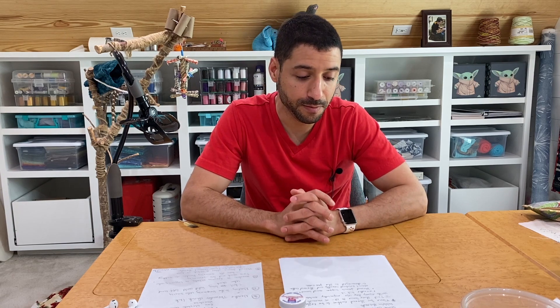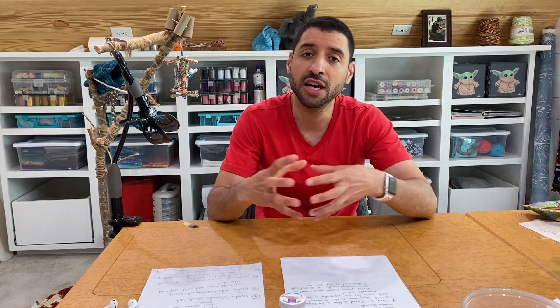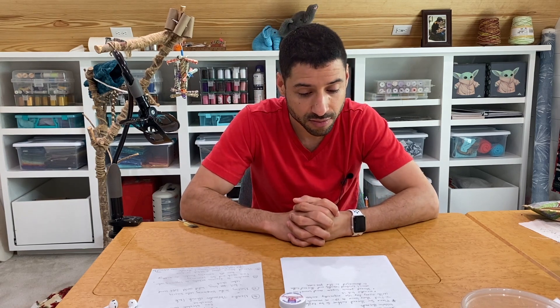The thread cutter can also be damaged by thread jams. Techs have seen thread cutters with little cuts or breakages in them — that typically happens when you have a thread jam and force the thread out. If you ever have a thread jam, be very gentle: take out the bobbin, bobbin case, and hook first before pulling any threads, because thread could be wrapped around the thread cutter.